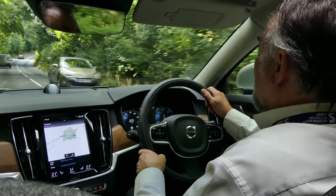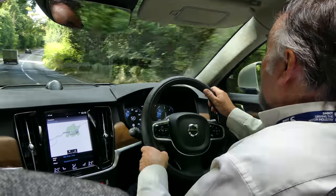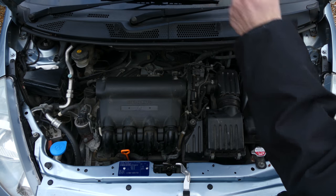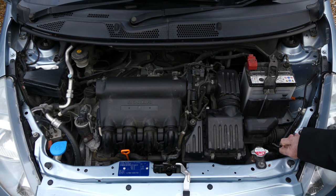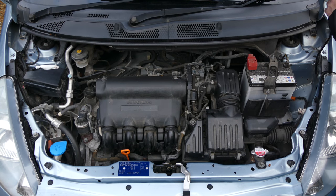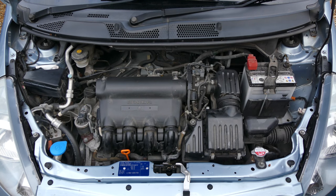We all know that cars have become far more complex in the last 10 years or so, and nowhere is that more apparent than under the bonnet, which now seems to be an extremely tightly packaged arrangement — wires, plastic, bits of shrouding, pipes, more and more components.